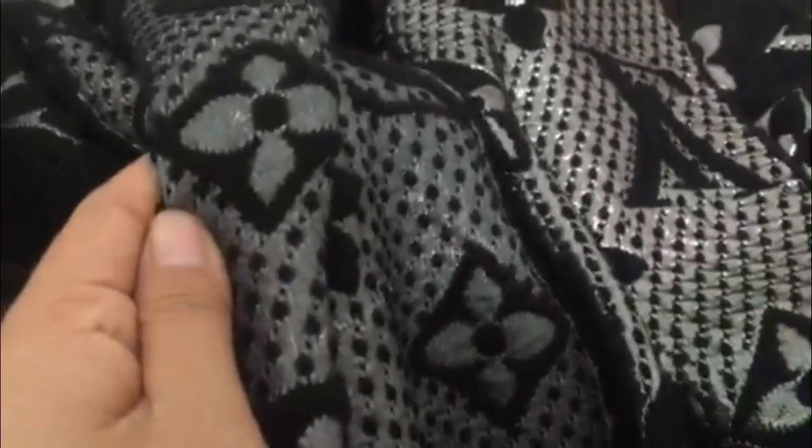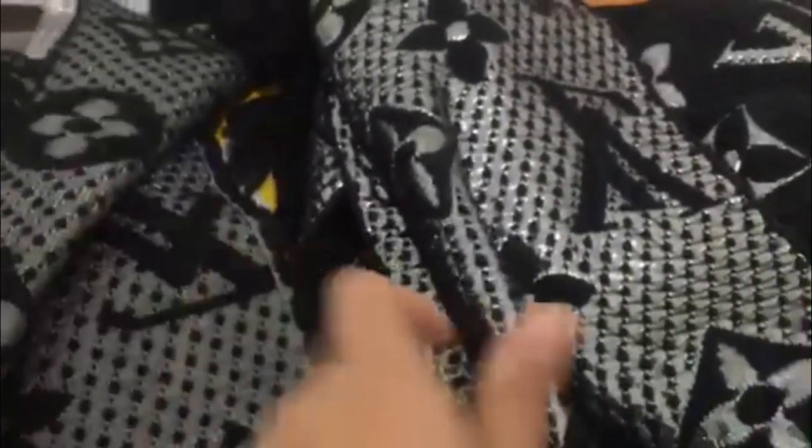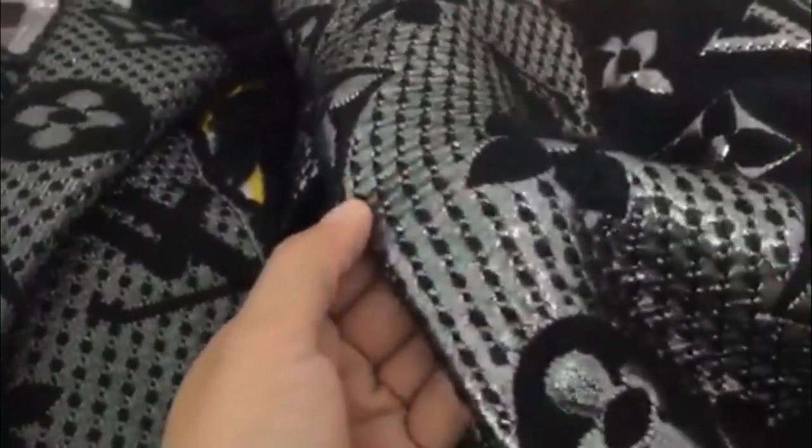Real scarf — look closely and check the back of the scarf. You can see it's so different, very clearly. The fake one is not good.